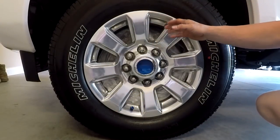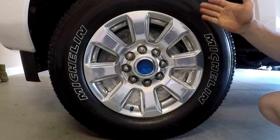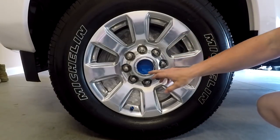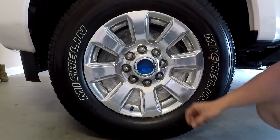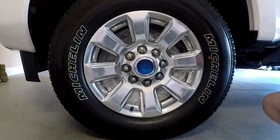I've now done all the prep work. I decided not to go with the index cards because they were having trouble sticking between the wheel and the tire. Instead I taped off my center cap and my valve stem, and I put the trash bag behind the wheel so nothing would get on the brakes or the rotors.